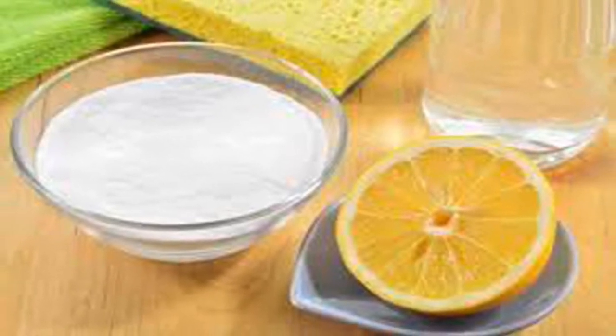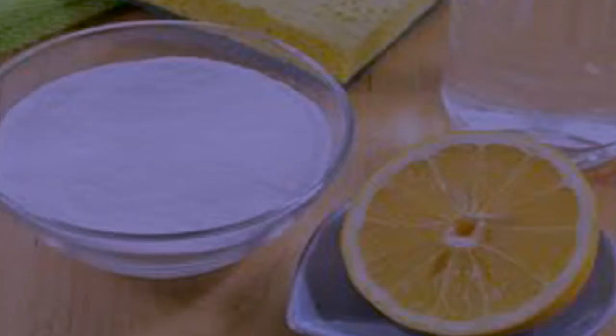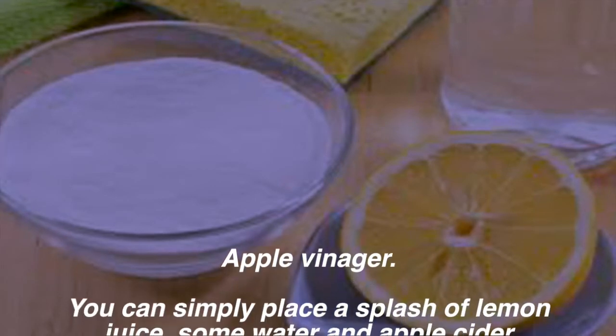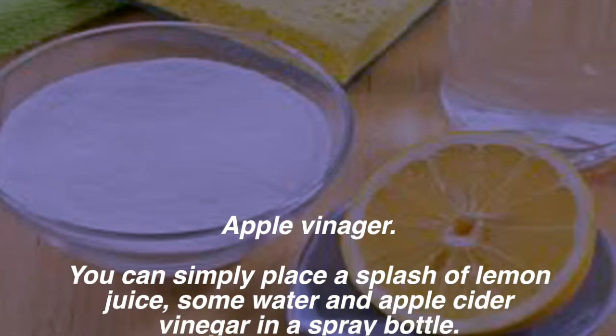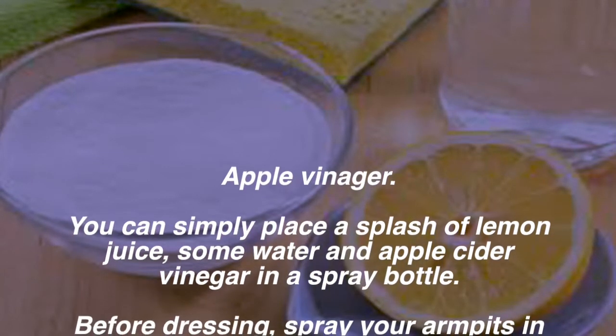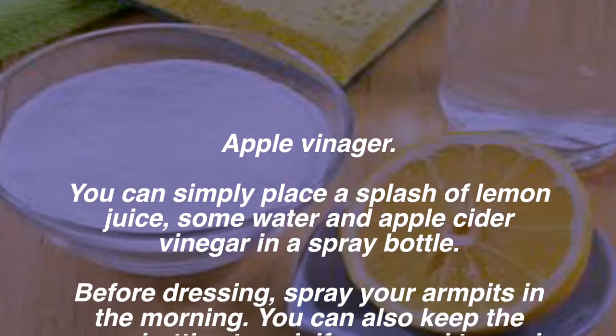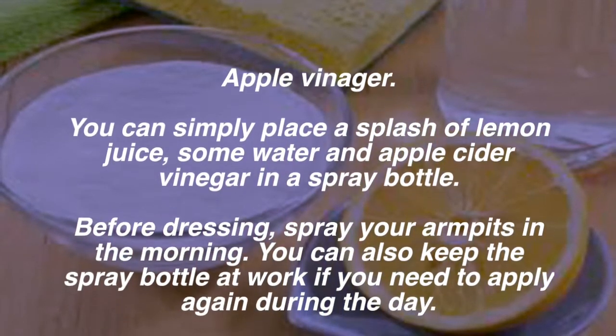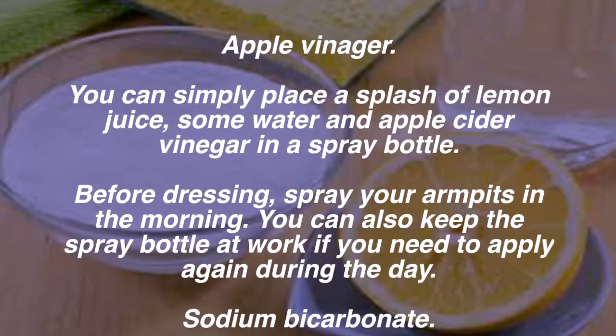Apple cider vinegar: simply place a splash of lemon juice, some water, and apple cider vinegar in a spray bottle. Before dressing, spray your armpits in the morning. You can also keep the spray bottle at work if you need to apply again during the day.